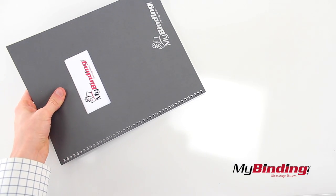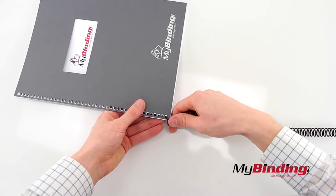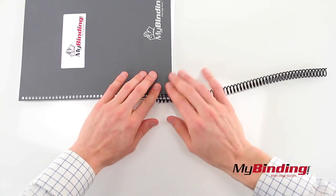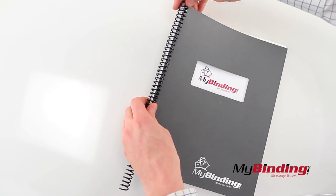Alright, now to bind coil. With our project printed and the covers on, twist the coil into a few holes. Then keep twisting. It can also help to place it on the edge of a table for added support and some more long-term comfort.